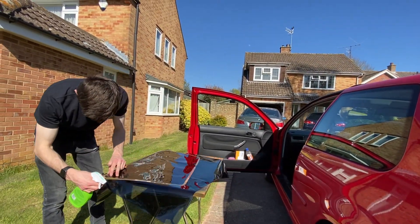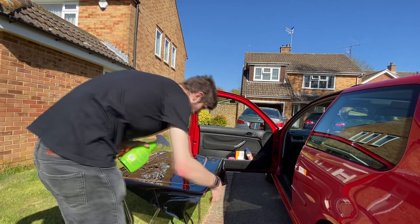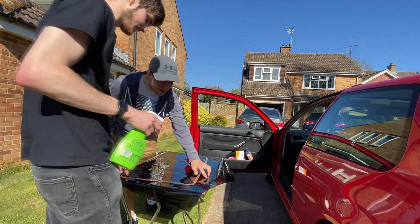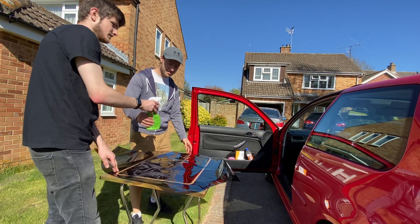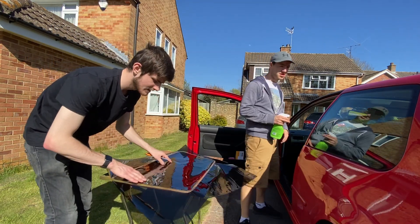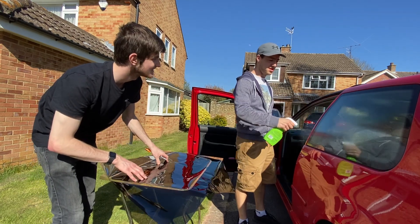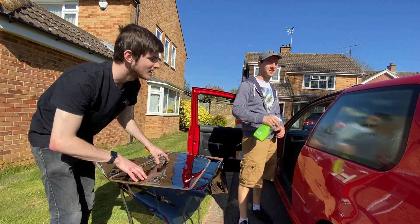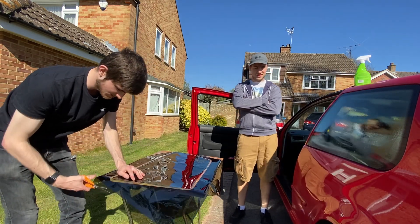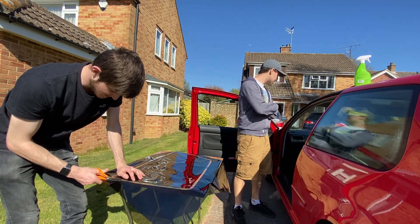What were your thoughts on the first side then, Cameron? You've got to have a lot of finesse and be very careful. It's not too bad really — it's just that it was your first time. You're never perfect your first time and all that.